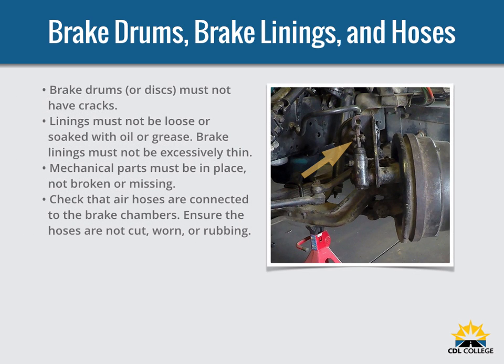Check brake drums or discs, linings, and hoses. Brake drums or discs must not have cracks longer than one half the width of the friction area. Linings must not be loose or soaked with oil or grease, and must not be dangerously thin. Mechanical parts must be in place, not broken or missing. Check that the air hose is connected to the brake chambers and make sure hoses aren't cut or worn due to rubbing.